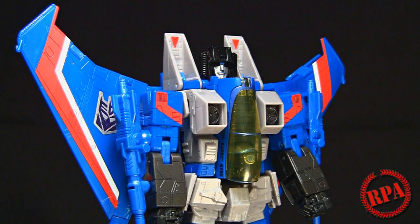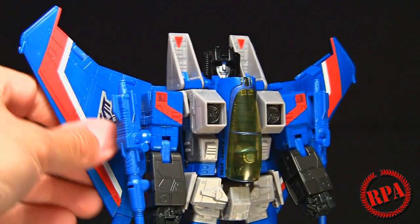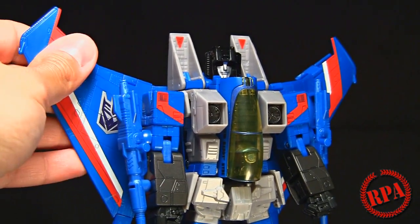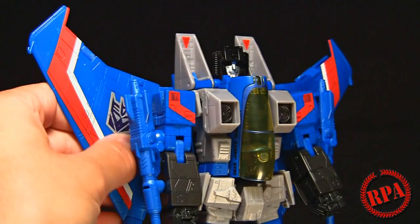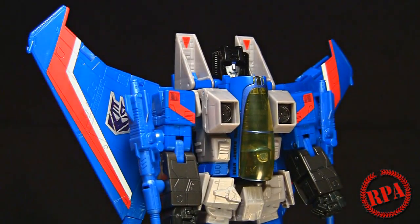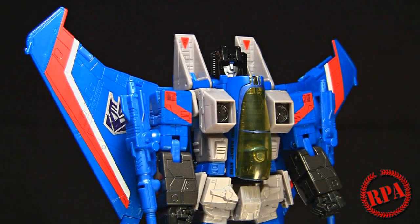If you're a Transformers fan you've most likely already seen about 22 reviews on this, so there's no need to go into a ridiculous amount of detail. He's made out of very nice plastic. The tampo printing is beautiful - the design on the wings. The Decepticon logo is actually better than the Starscream one in my opinion; I always like the bordered Decepticon logos.